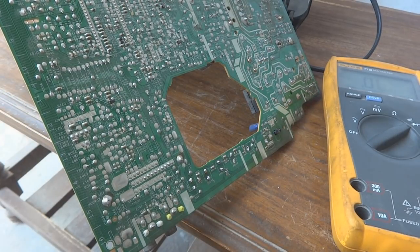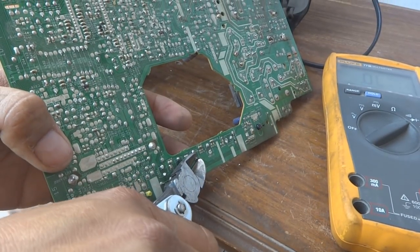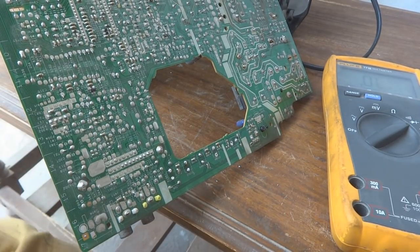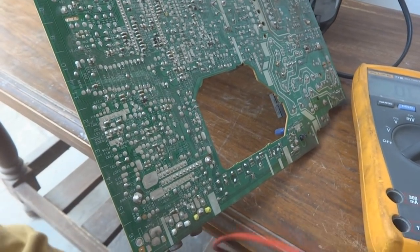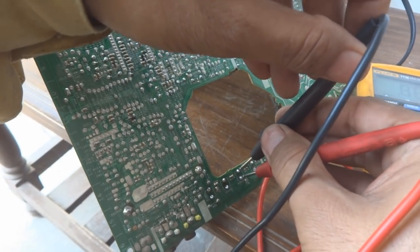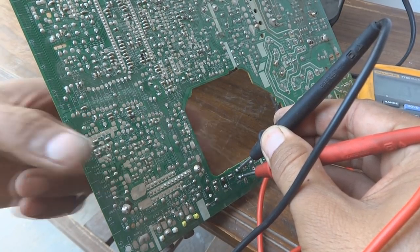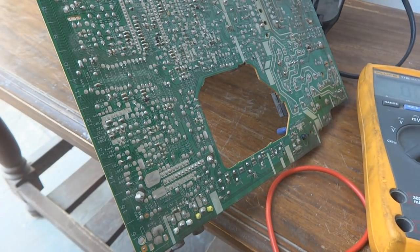It is soldered. Now I will cut the remaining leads using the side cutter. Now if I test it on the PCB it will behave the same way as it did when tested outside. You can see it is responding very gently now. I will do all four remaining switches the same way off camera and show you the result once it is all fixed.